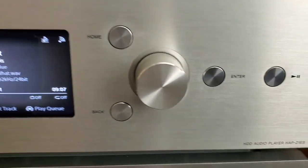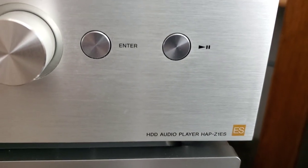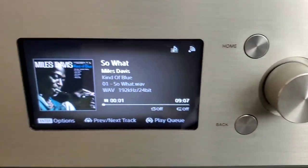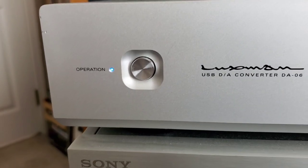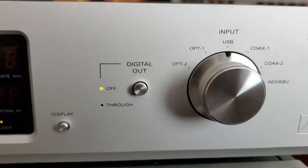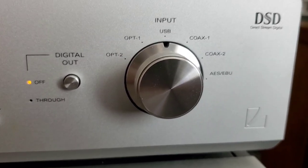This is my Sony HAP-Z1ES high-res player. It has a built-in hard drive and it's really nice. And this is my Luxman DA-06 DAC. It has multiple inputs: optical, coaxial, and USB.